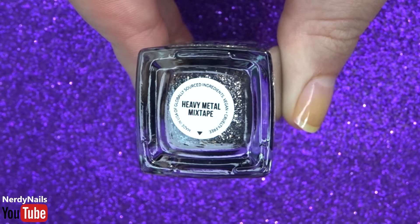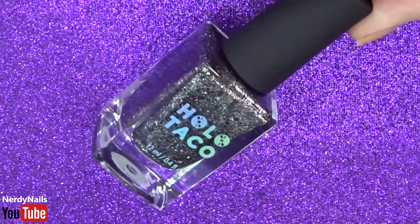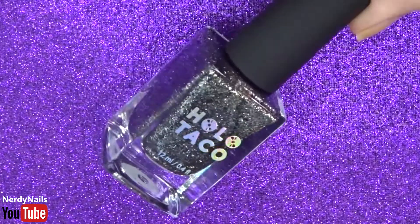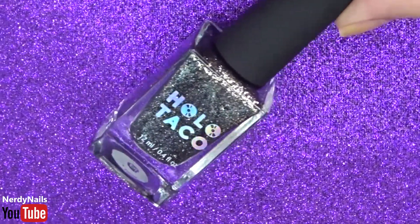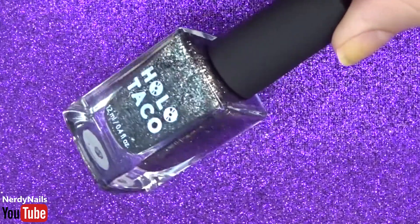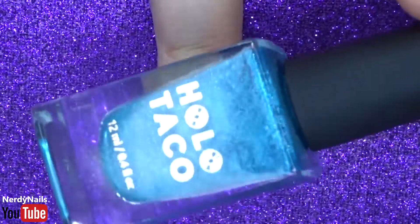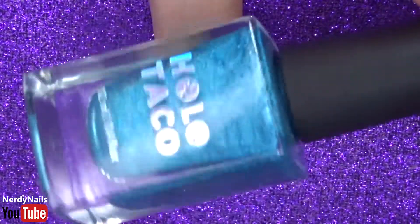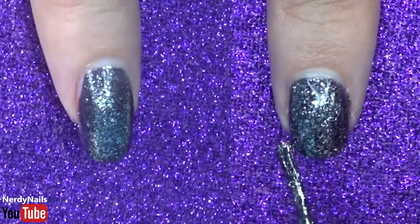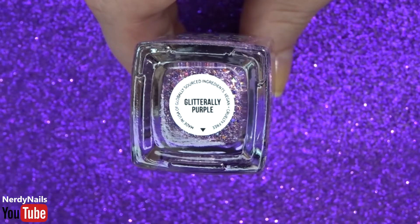Our first polish is Heavy Metal Mixtape, and this polish is made up of metallic foil polish with silver and multicoloured flakes in a deep carbon jelly. This polish is really gorgeous — I really like the stone texture, it reminds me of granite. I can definitely see myself using this polish for nail art during Halloween season as it has such spooky vibes. For application, this polish glides on nicely and you will have full coverage between two to three coats, and it looks great in both short and long nail styles.